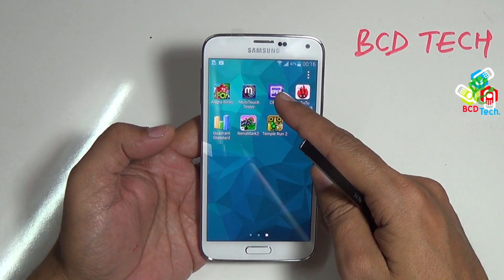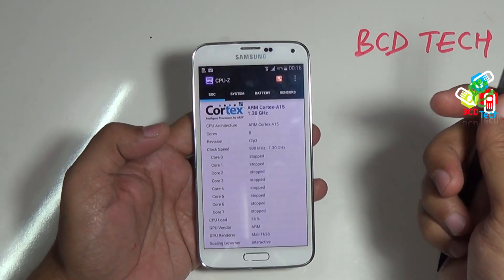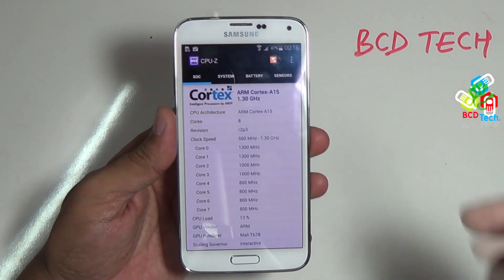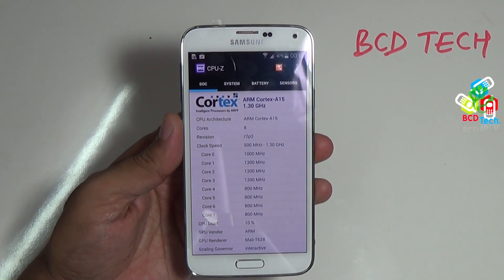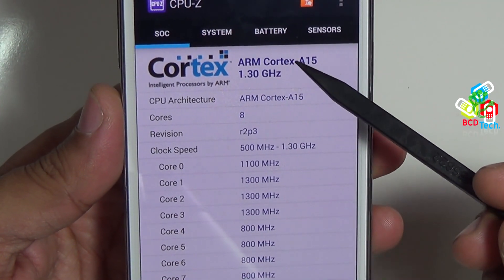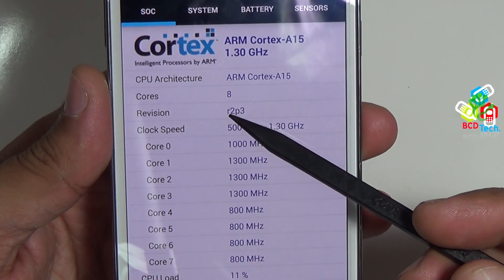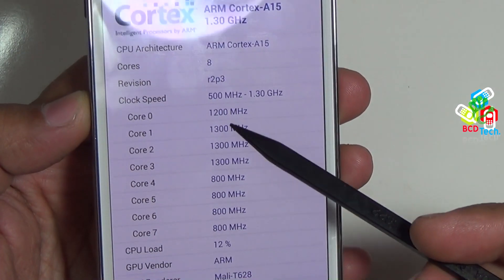Let's move to the next test. This CPU-Z app shows the detail of the device. As you can see, this phone has an ARM Cortex-A15 CPU at 1.30 GHz. Let's zoom in to see the clear picture. This has ARM Cortex-A15 CPU at 1.30 GHz and it has 8 cores.